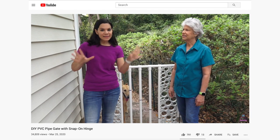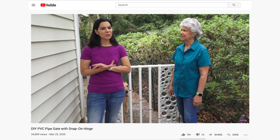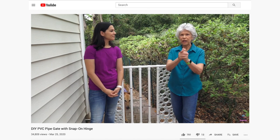Welcome to Mother Daughter Projects. I'm Steph. I'm Vicki. Today we're standing in front of Steph's PVC gate — if you remember, we did this about six months ago, but since then, well, I'll let Steph tell about it.